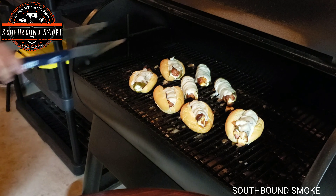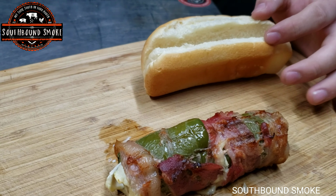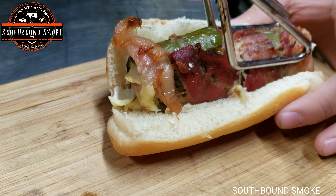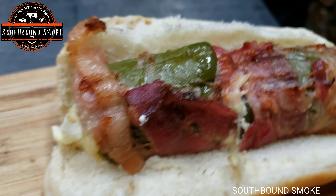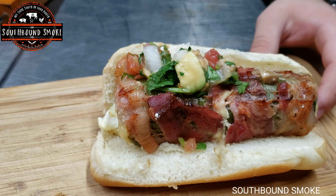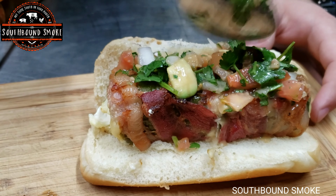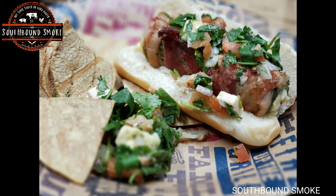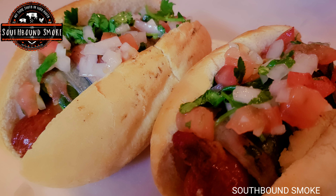On these hot dogs we put some Pepper Jack cheese. And there's the finished product. Go ahead and take a regular hot dog bun and place your hot dog in there — be very careful, make sure you don't break the bun. Then of course you add your pico de gallo, make it your own, Southwest style. And there you have it — Southbound hot dog. Another option is instead of using a regular hot dog bun you can use pan bolillo, which is also great.